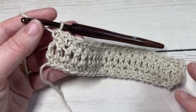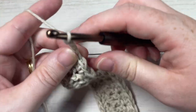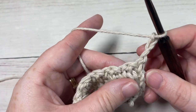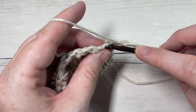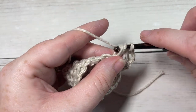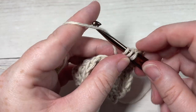At the end of Row 3, chain three and turn your work, and that's it for the repeats of this pattern. From here on out you're simply going to repeat Row 2 — double crochet in each stitch all the way across — followed by Row 3, which we just worked. Repeat Rows 2 and 3 for as long as you would like, then fasten off and weave in your ends. That's all there is to working this beautiful meadow stitch.